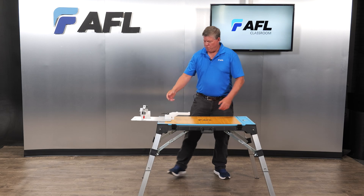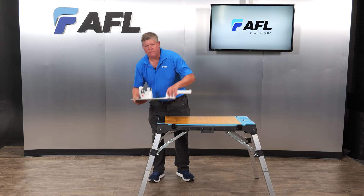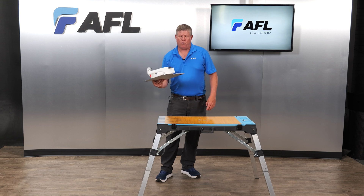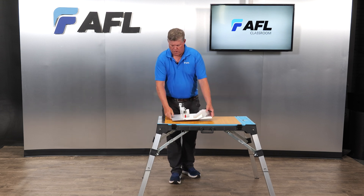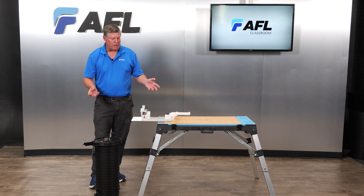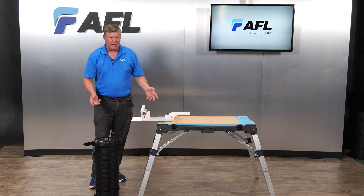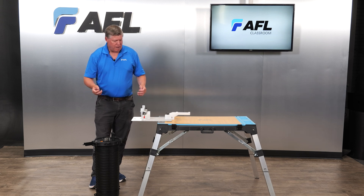Very simple operation. To remove it, simply open the cam, slide it off, and it lifts off — you can actually transport this into your carriage case. Setting this mobile splicing workstation up with the Apex stand takes less than five minutes, probably more like three. Very efficient with your time when you're out in a field environment.